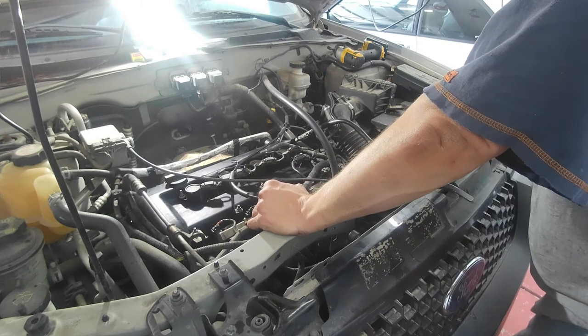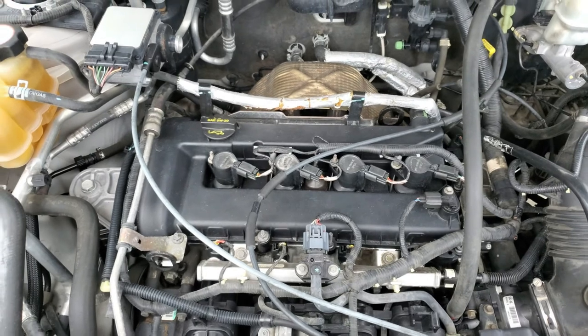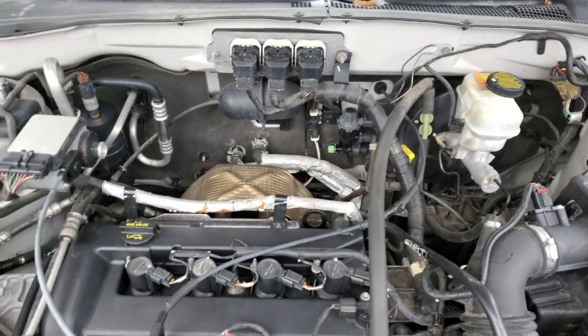I think we're done. It is the day after I did all that work on the Escape, and I realized I did not do an ending for the video. So here it is running — fresh oil change, nice and clean. All I did was spray the Simple Green on it and then rinse it off with water. If you remember, it was quite dirty before. There's still a little bit of dust in there, but for the most part it's pretty clean. I just wanted to end this video correctly and show you the end result.